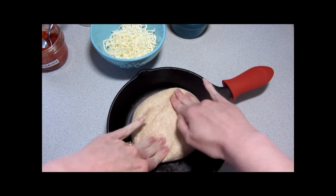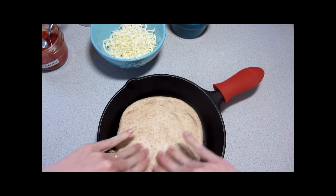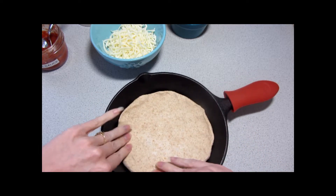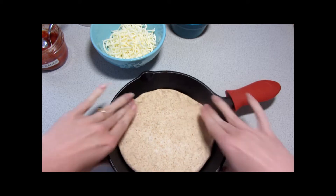You can roll this dough out with a roller if you like. I find that it works just as well to simply press it in. This is an 8-inch skillet, and just pressing it in to the right shape.